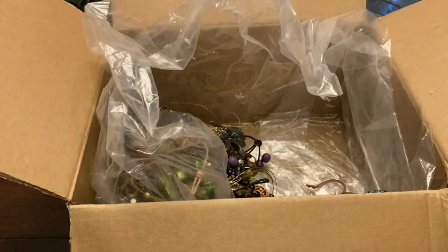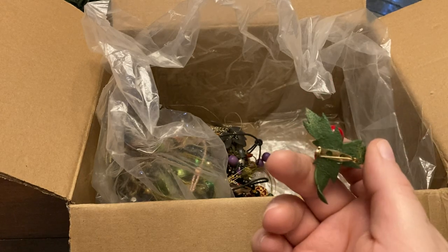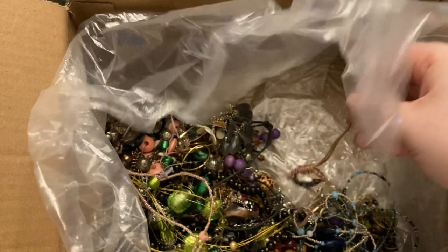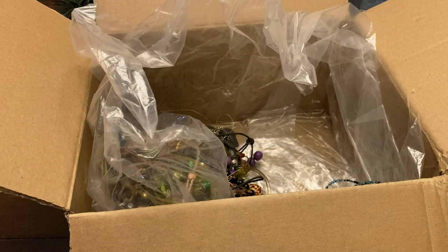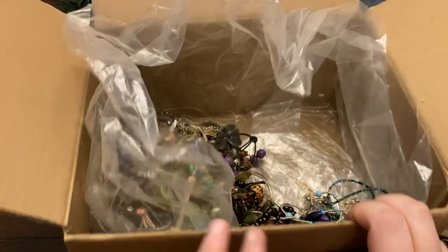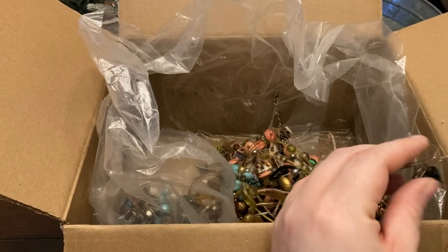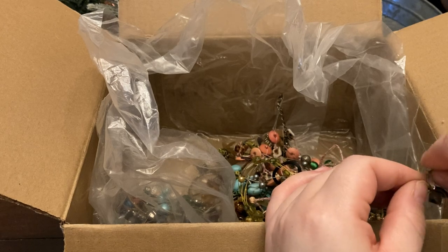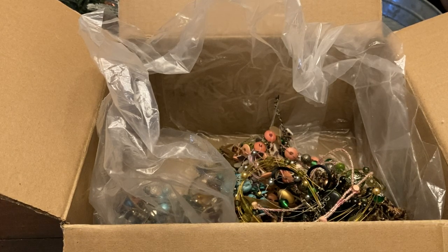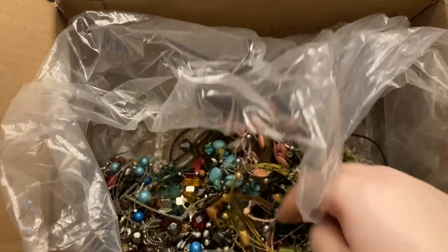Earring. Vintage Christmas charm. I'm not sure — brooch? Can't say a bracelet — there you go. This is a glass necklace.